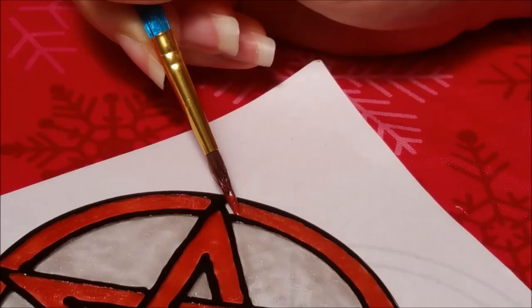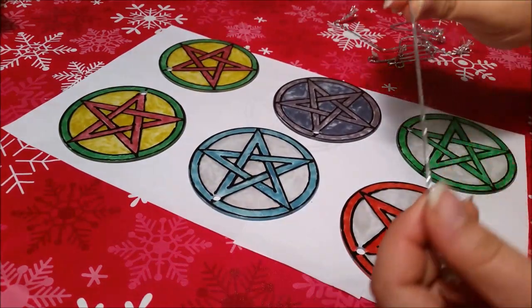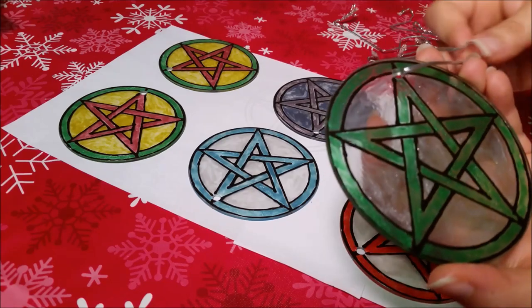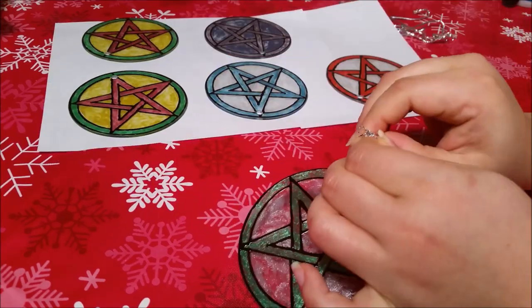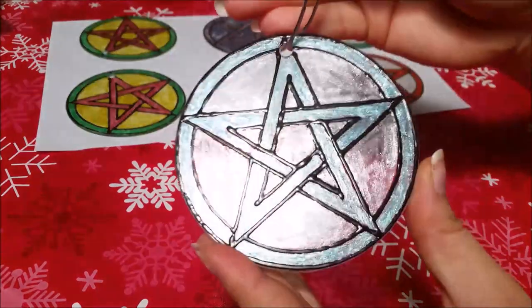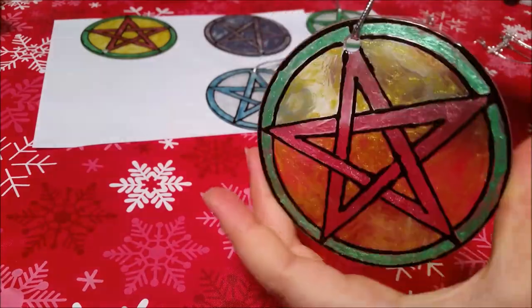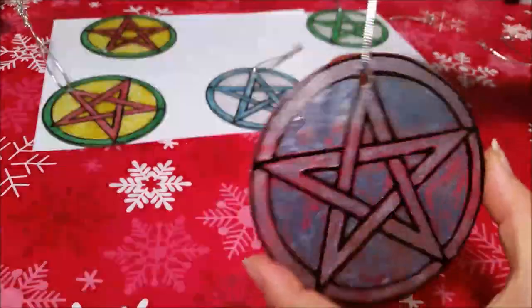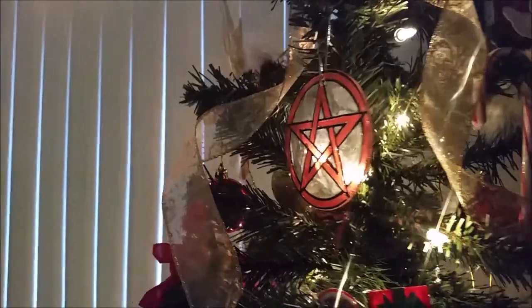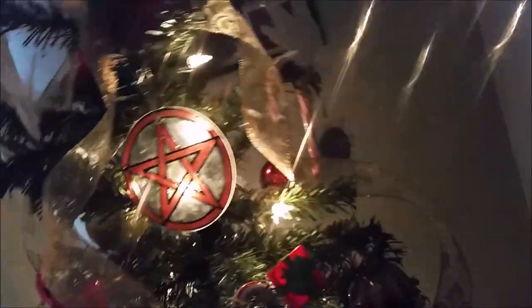To make a clear glass paint with a touch of shimmer, just mix a few drops of pearlizing medium with the Mod Podge. Your pentacles will dry quickly, and once they're all done drying, reattach the strings. I think they all came out really nice. I'm boxing these up and shipping them back home to my circle, but this red one is going straight onto the tree — and there it is in all its magnificence and shiny goodness.